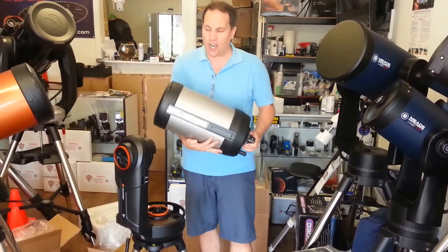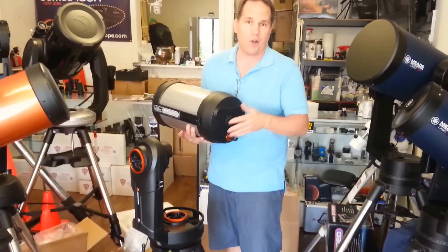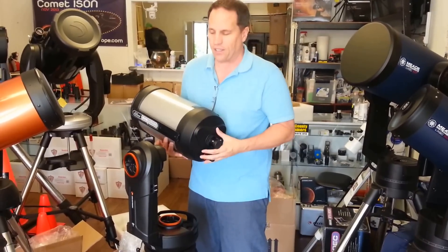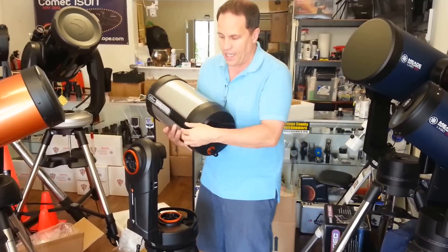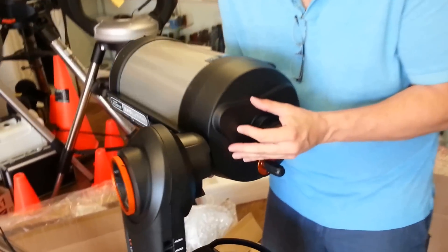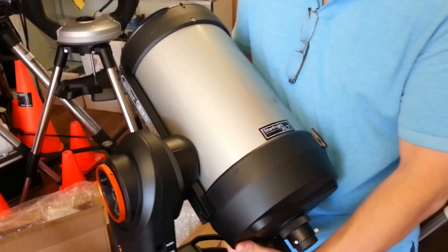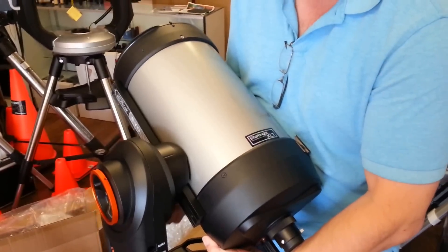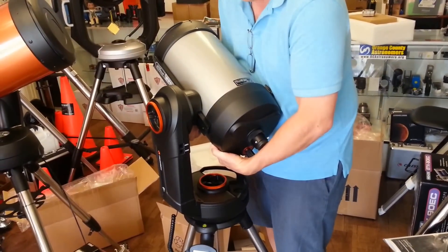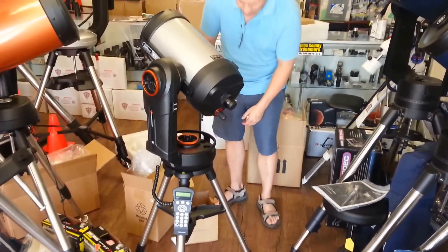Now we have the 8 inch optical tube. It has a solar warning sticker on it — just remember, don't point your telescope at the Sun unless you have all the proper filters. The optical tube uses a standard Vixen-style dovetail plate and slides right into the dovetail on the mount. I drop the bottom end in first, then the top end, find the center of gravity, and tighten the dovetail lock knob to hold it in place.